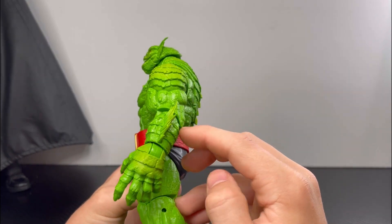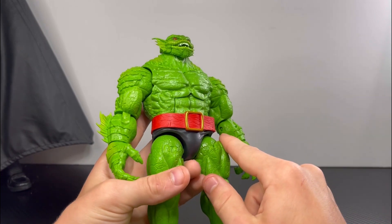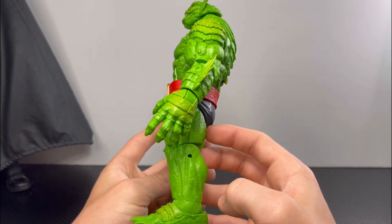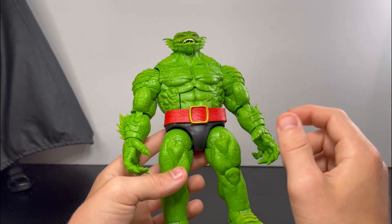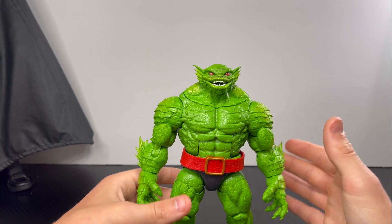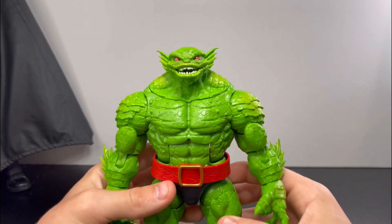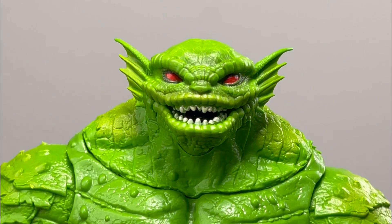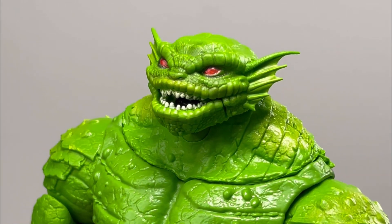He does reuse the Abomination body mold. At first I thought the arms were pinless, but when I was looking at the inner arm area I saw the pins. The knees are not pinless either. For the hip area, those remind me of the older Marvel Legends hip joints. Hasbro nailed the Toad head sculpt.